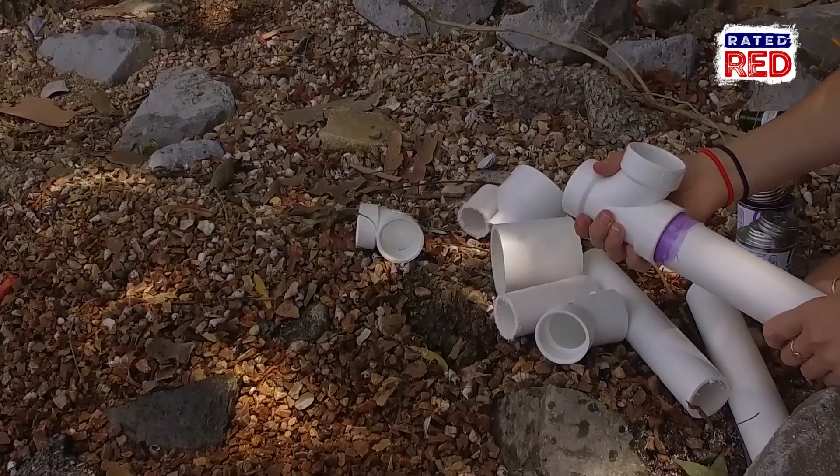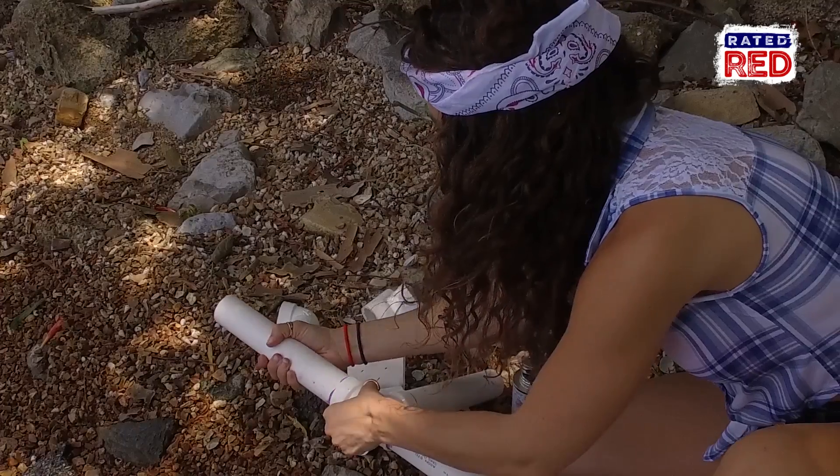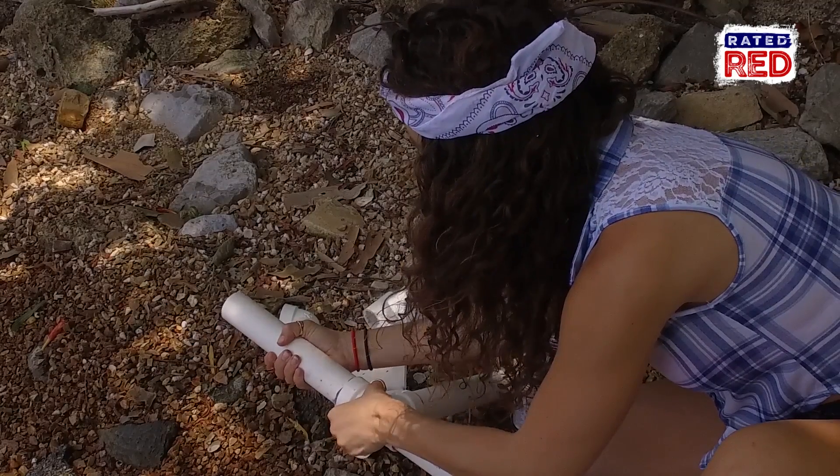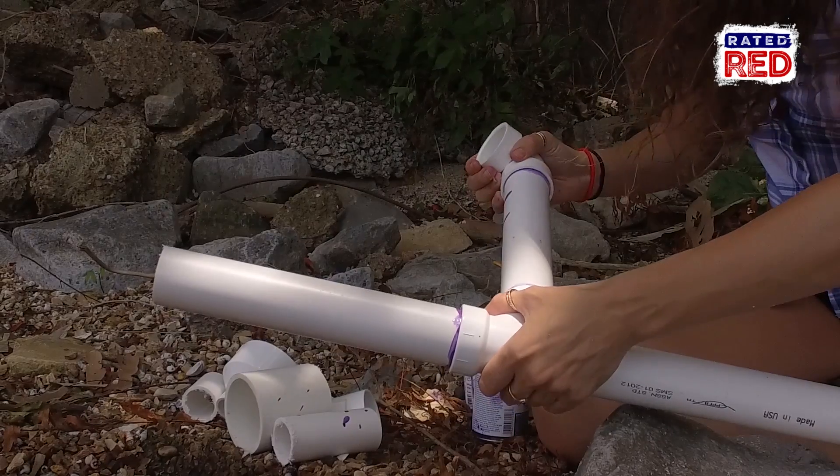Now we're going to attach the tee to the long piece of PVC pipe, the one that's about three to four feet long. On the two openings of your tee, you're going to glue in the foot long pieces. Now on the PVC pipe that comes out to the side, attach your 90 degree angle.